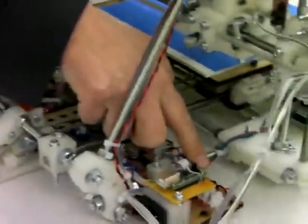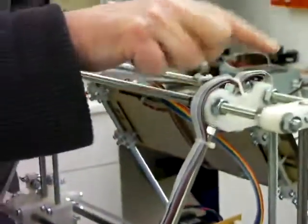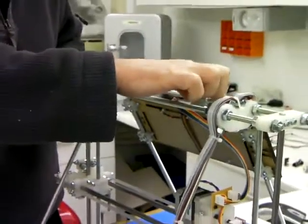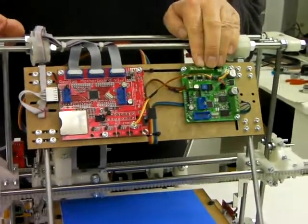We have another pair of red and black wires running up this leg here, over the top of the machine, and then along the back of this board here to power the extruder controller.